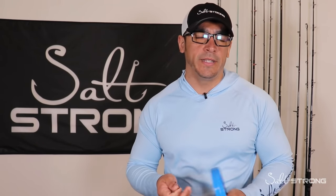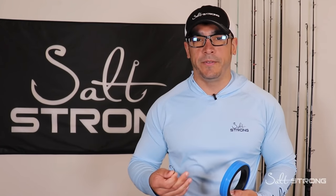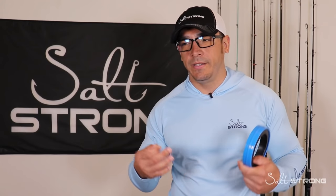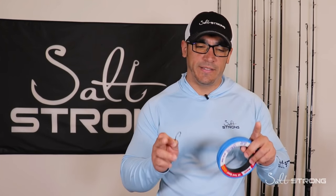Hey, this is Tony with Salt Strong. In this video I'm going to be showing you some footage and rigging tips on catching nice redfish on cut bait, particularly cut mullet, which is my favorite bait for redfish. It's readily accessible — you can find it at your local tackle shop fresh or frozen. I prefer fresh, but if you're in a rush stop at your local tackle shop and grab a pack of frozen mullet. Ideally you want them in that six to ten inch range so you can get a couple chunks out of each one.